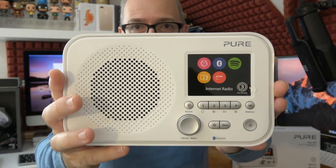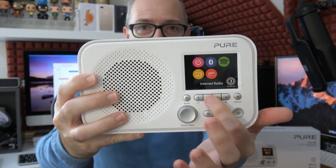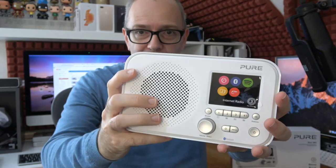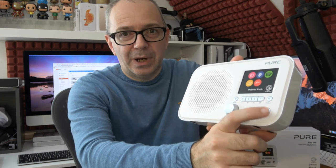Looking at the front of the Pure Elan IR5, there's a really nice full-color screen, a speaker on the left side, and an array of buttons. The whole device is plastic but it's good quality. We've got a source button, snooze, preset buttons that also act as a jog control for play, pause, skip, and stop. There's also a menu button, a back button, a rotary dial for navigation and volume, and the bottom-right button is power on/off.